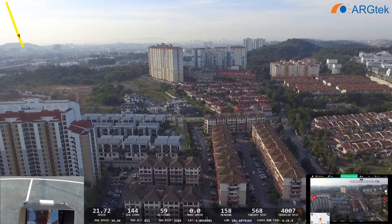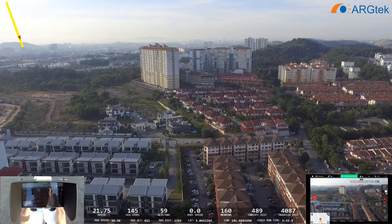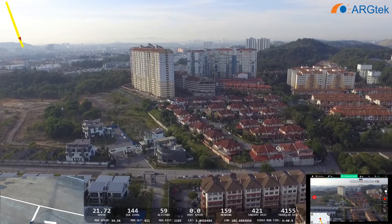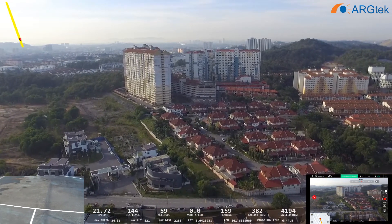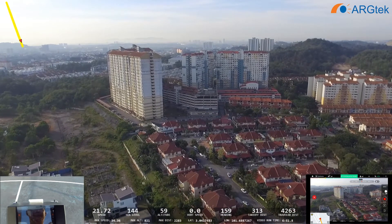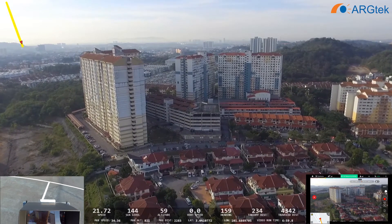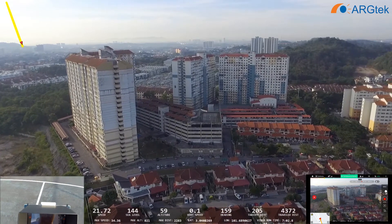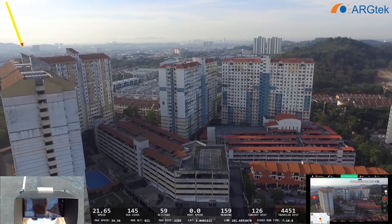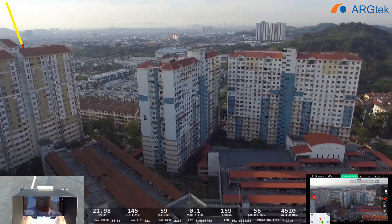The range for this stock antenna on the Phantom 3 SE is definitely more than the standard version. But you still need to do your own test, because different areas have different interference, so the range will be different. You have to test it yourself to know the range in your area. As you can see, the Wi-Fi signal interference in my area is very bad, but I still managed to fly out to 2000 meters — so not too bad.